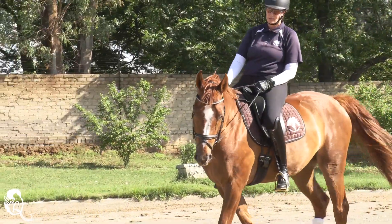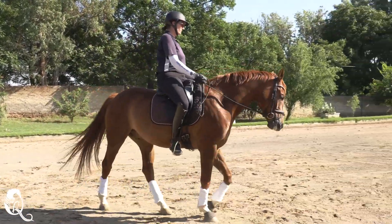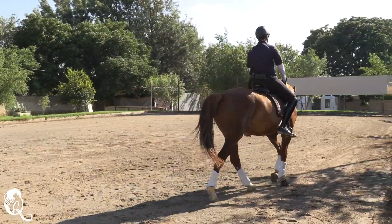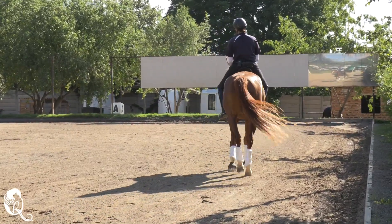Why do we use flexion? Flexion creates an opportunity for the horse to become balanced, rhythmical, supple, and later on works towards straightness and collection in conjunction with bend.